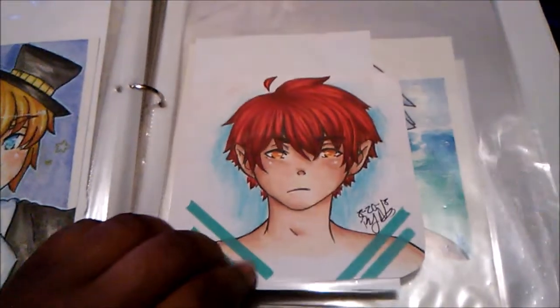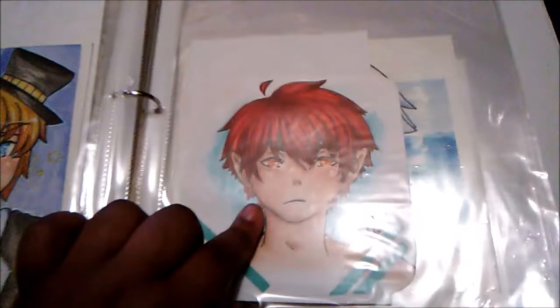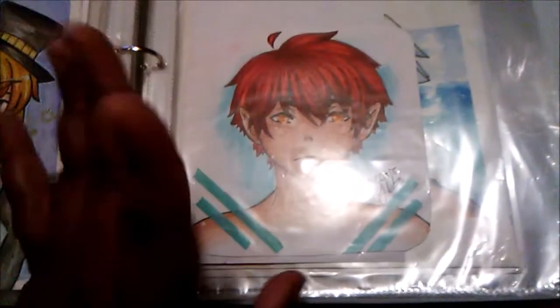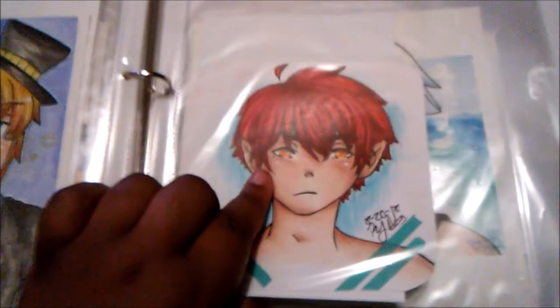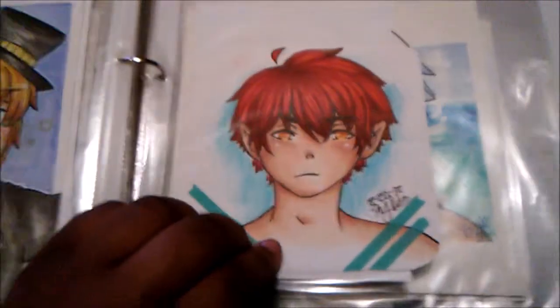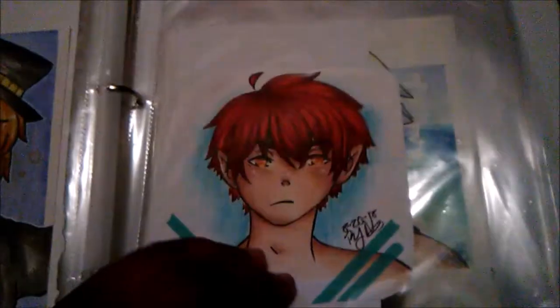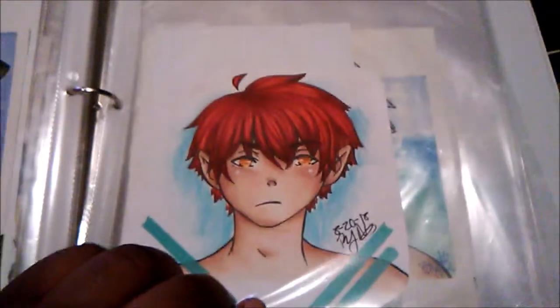Here's Emil — this was actually the first attempt at my 'how I draw a face' video, but I didn't like it, so I redid it with Naoya, which I'm happy about. I totally don't draw in this style anymore — well, I do, but my eyes have just changed. I felt like this didn't suit my style as much as I wanted.